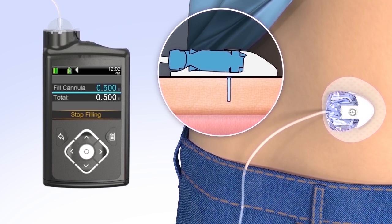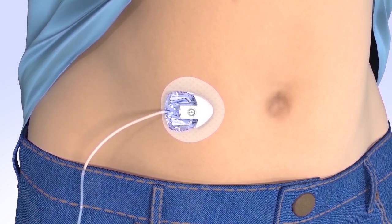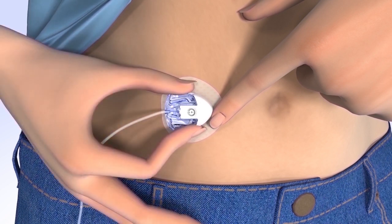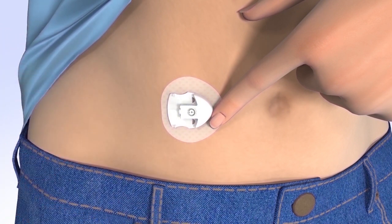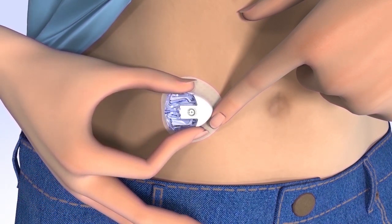Congratulations! You have successfully filled your reservoir and changed your site. From time to time, you will need to temporarily disconnect from your infusion site. Make sure you suspend your pump prior to disconnecting. To disconnect, hold the adhesive by placing a finger just in front of the cannula housing. Gently squeeze both sides of the connector and pull the connector needle straight out from the cannula housing. To protect the infusion site, insert the disconnect cover by sliding the cover into the cannula housing until you hear a click.